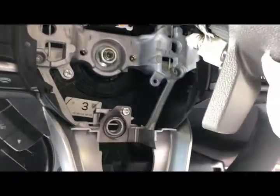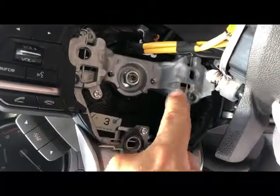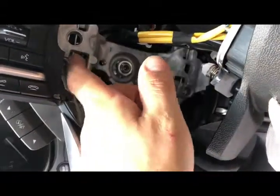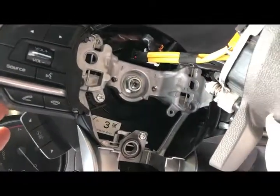As you can see, there are one, two, and three springs. They hold the airbag together, so when you push on them it releases the airbag.